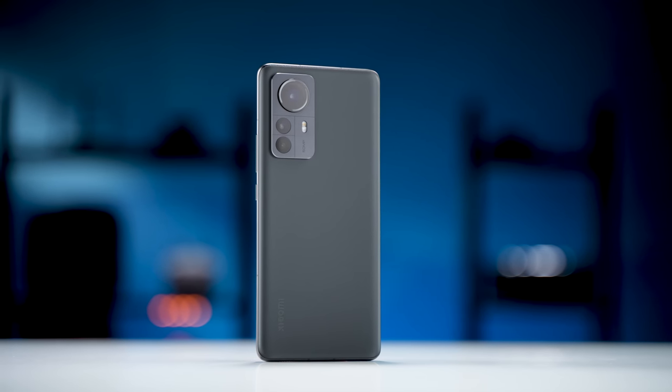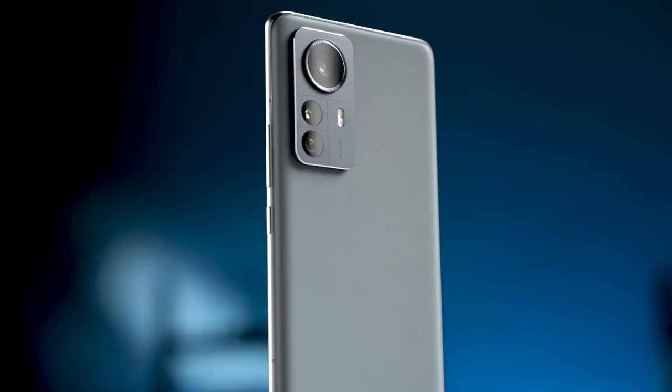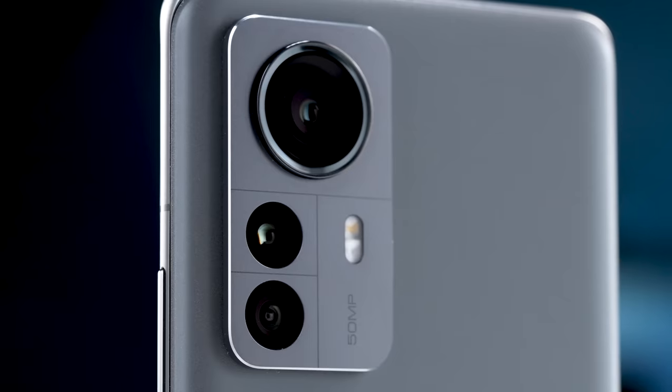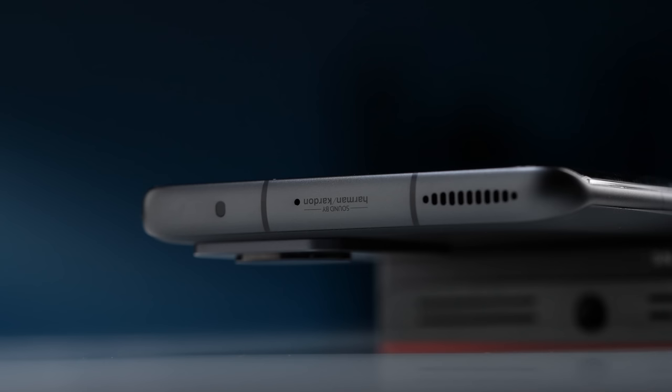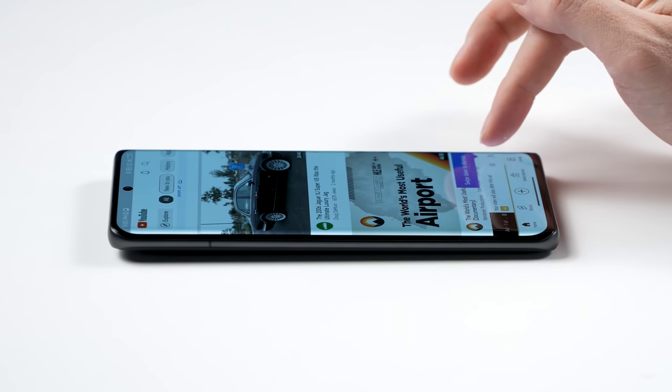Besides heavy gaming, the Mi 12 Pro does a pretty good job at everything else. It has a premium design and feel, an awesome display and cameras, incredible charging speed with decent battery life, and stereo sound. It's also not that expensive, at least in China, and I think pricing will be similar worldwide. For everyday usage, the Mi 12 Pro will serve you pretty well.